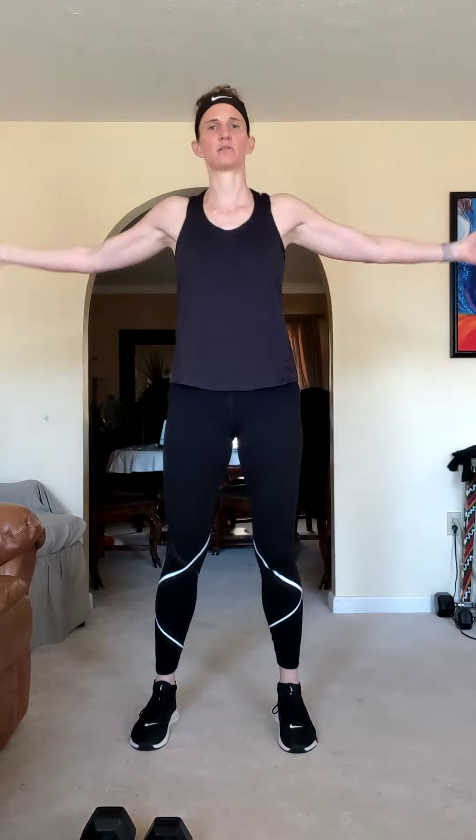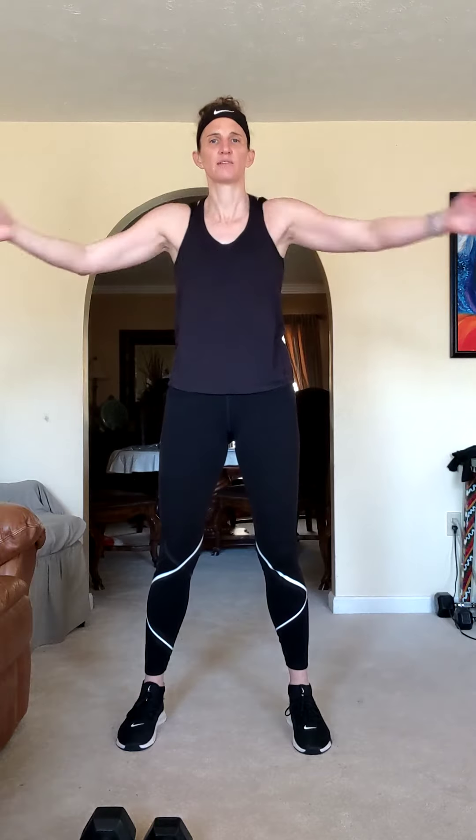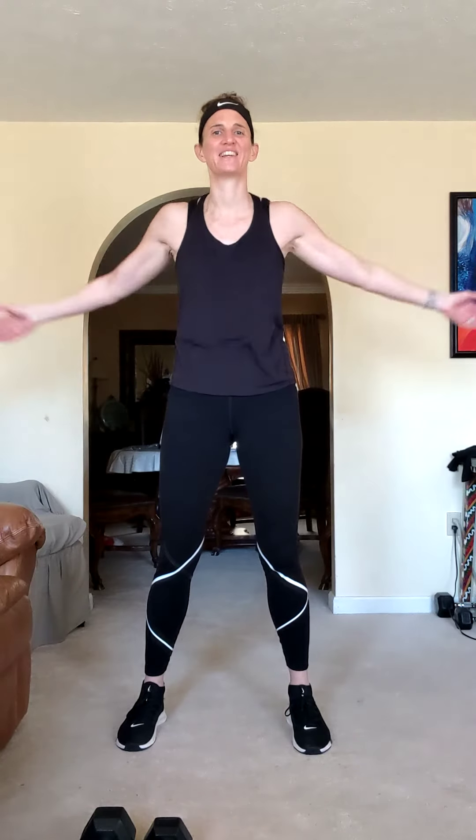Nice work. Next one is going to be a shorter one. Open and close — chest and shoulders, get them moving. Crisscross front. Four, three, two, and one.